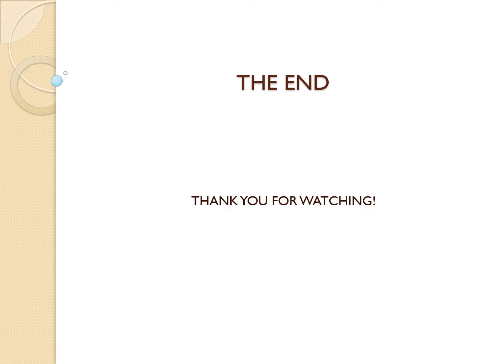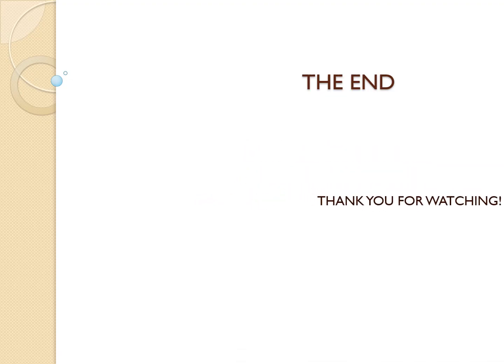And there you have it — the Evans and Parkland formulas demystified. Fluid management in burns is critical, and now you're equipped with the knowledge to handle it. Remember: it's all about staying vigilant, reassessing constantly, and adjusting as needed. If you found this video helpful, make sure to like, subscribe, and hit the bell icon for more content designed to help you ace your medical journey. See you in the next one.